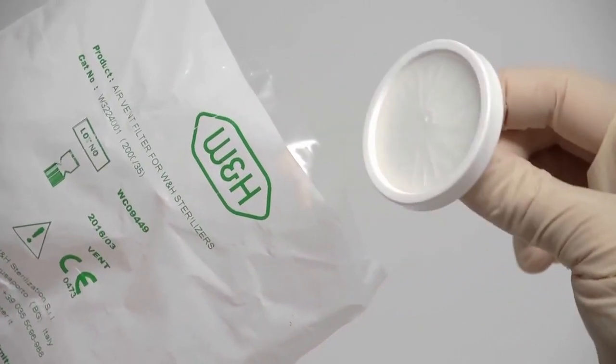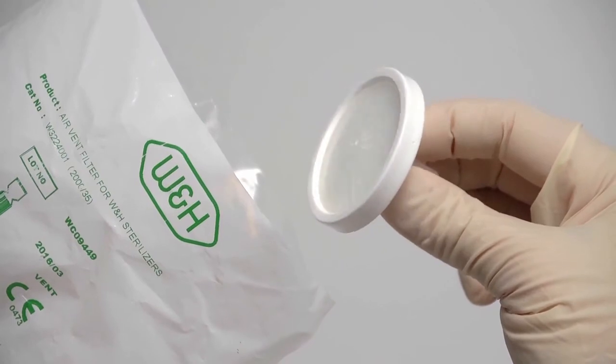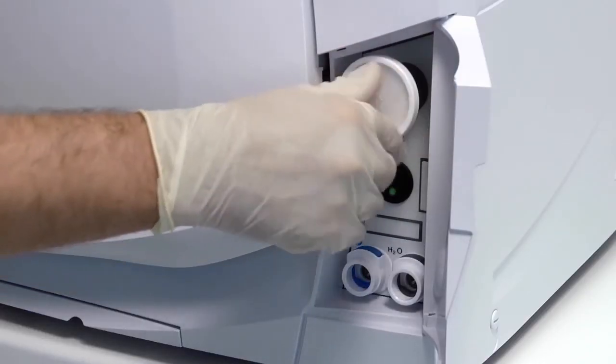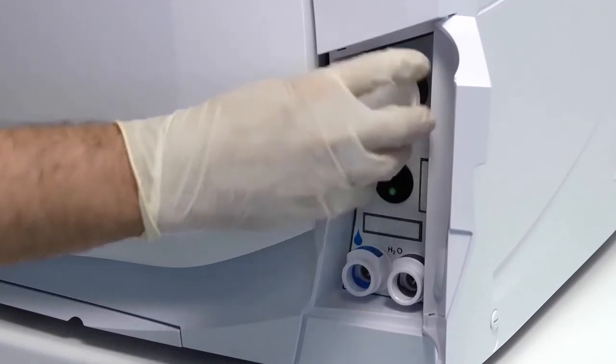A new filter can now be fitted. Remove the new filter from its packaging, insert it into the thread and rotate in a clockwise direction until it becomes tight.